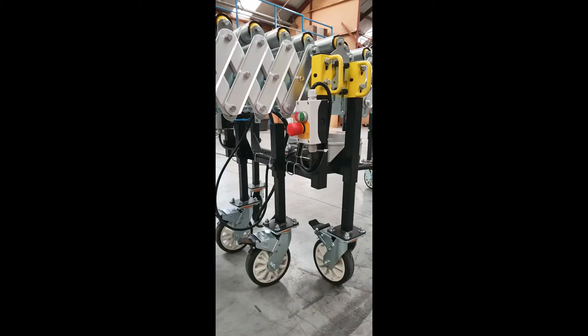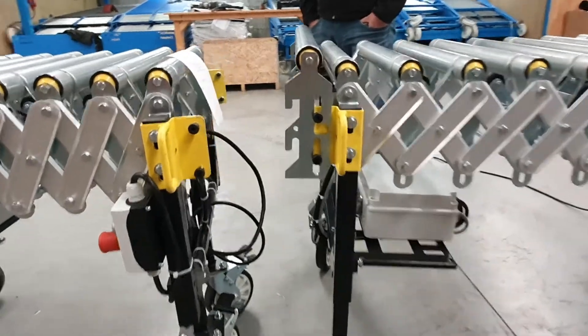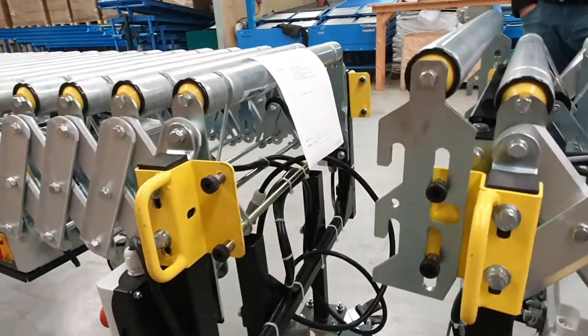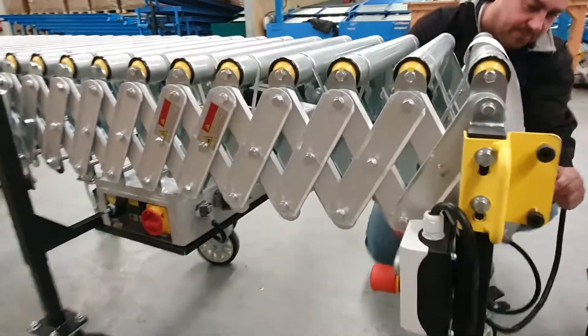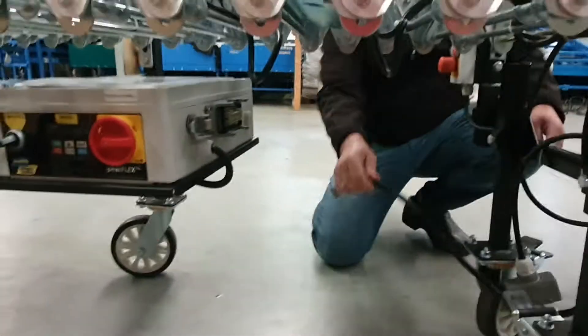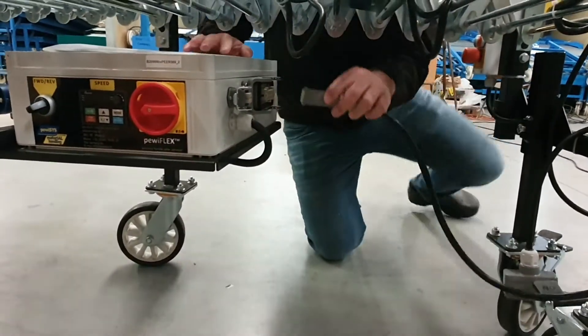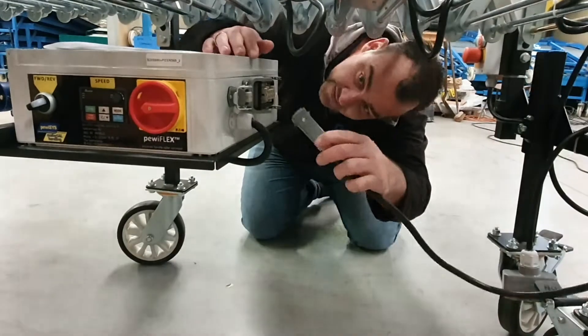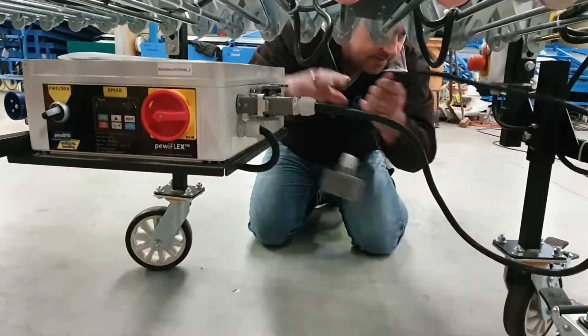After disconnecting both Flexi units, you take the Harding connectors and plug those into the main control box of Flexi2. By doing this, you now have two stand-alone PaveyFlex conveyors.